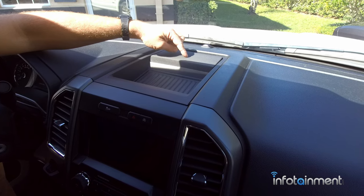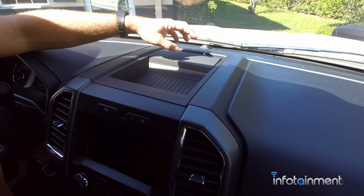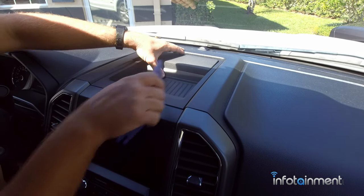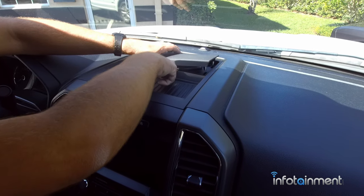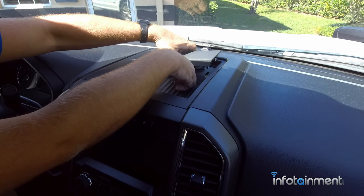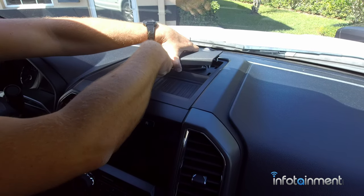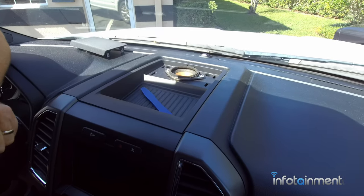The first thing we want to do is remove this speaker grill. If you don't have a speaker here, there'll be a little mat — just pull up on the mat. There are two seven millimeter screws underneath it. If you do have the grill, just pop that grill out; it's just held in with retaining clips, and that'll give you access to the two seven millimeter screws.